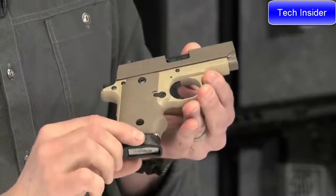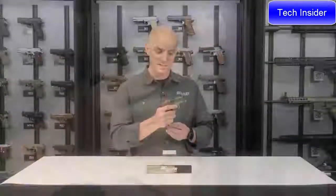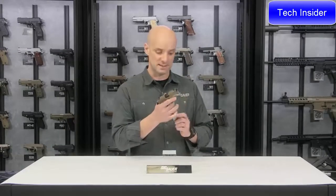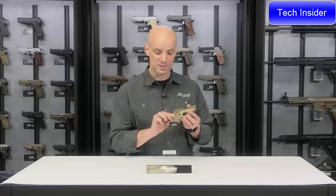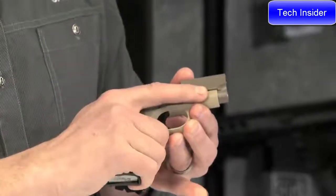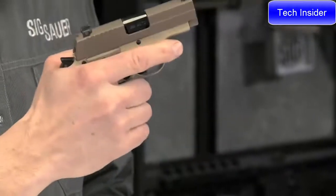Combined with that grip is this extended magazine. The 238 Desert comes with one seven-round magazine. This seven-round magazine is extended — it sits out the bottom of the gun just a little bit and allows that pinky to get on there, so you have a spot for the pinky right there.